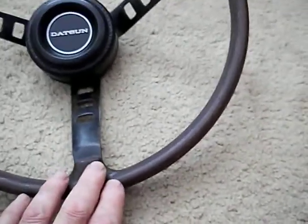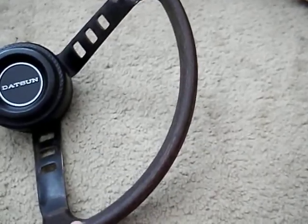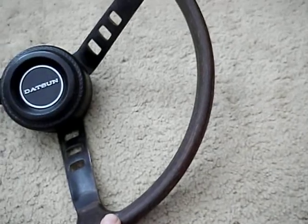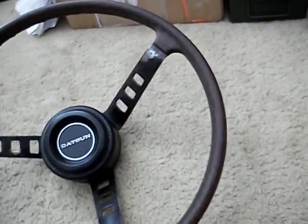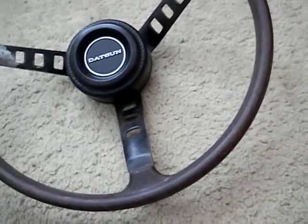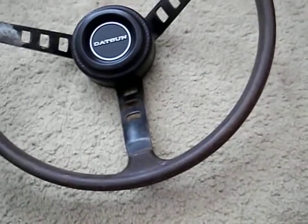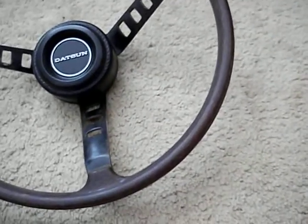The thing about the foam wheel is the foam deteriorates and there's nothing you can do about that — it's just the nature of the beast. Some of them are horrible. Mine's probably as good as you could expect; the pores are starting to open up a little, getting a little grainy looking. But mine's not bad — it's probably about 7½ out of 10. I decided I'd just box it up and keep it. I have the original steering wheel if I ever wanted to put it back to OE.